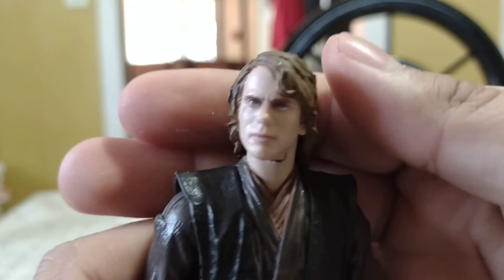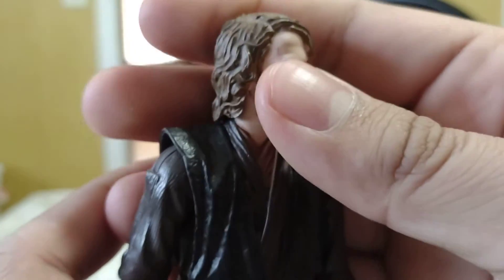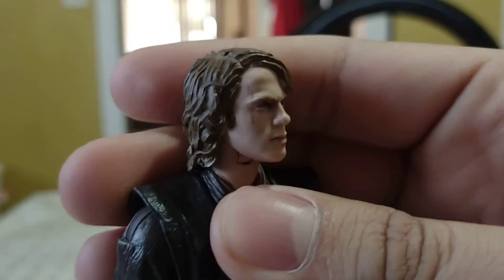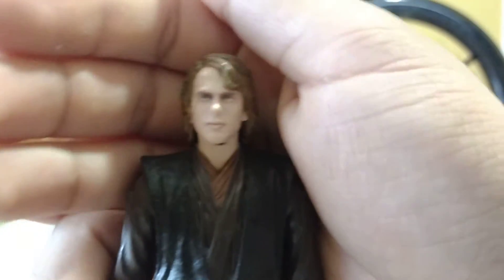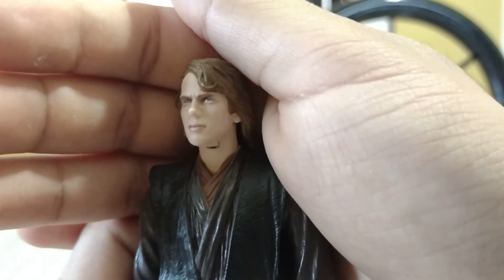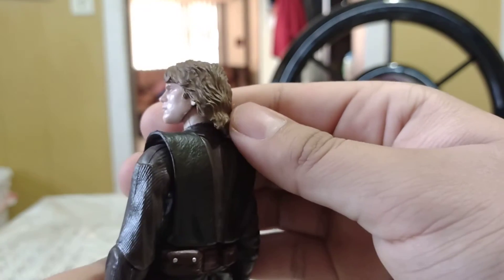Let's look over his details first. Starting with the face, it's a really good head sculpt with really nice facial detail. It really does look focused and does look like Hayden Christensen when he played Anakin. As you can see, he has the scar there — very nice detail. Really good starting facial expression, and his eyes appear to be blue. The hair looks nicely sculpted with lines — really great detail.